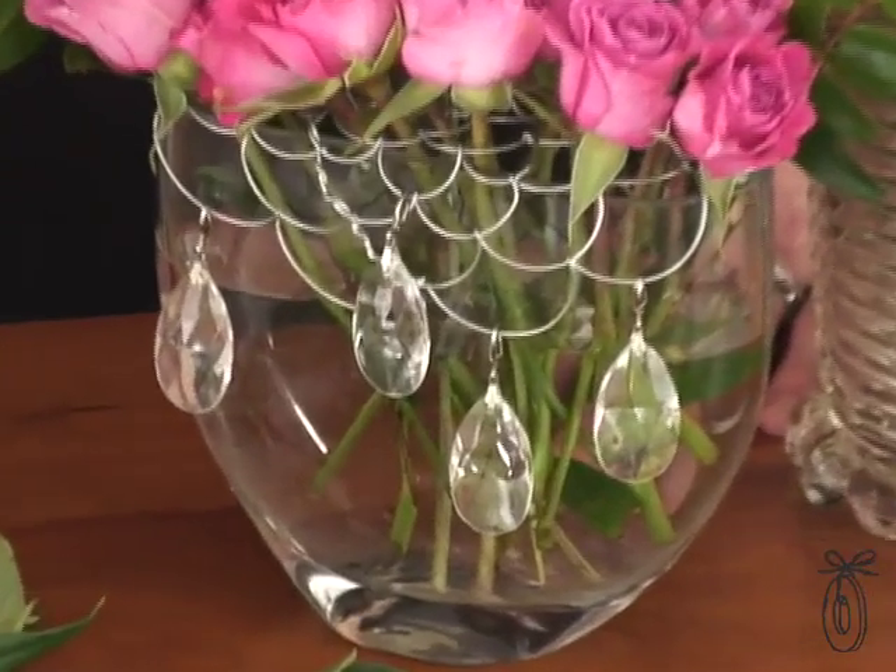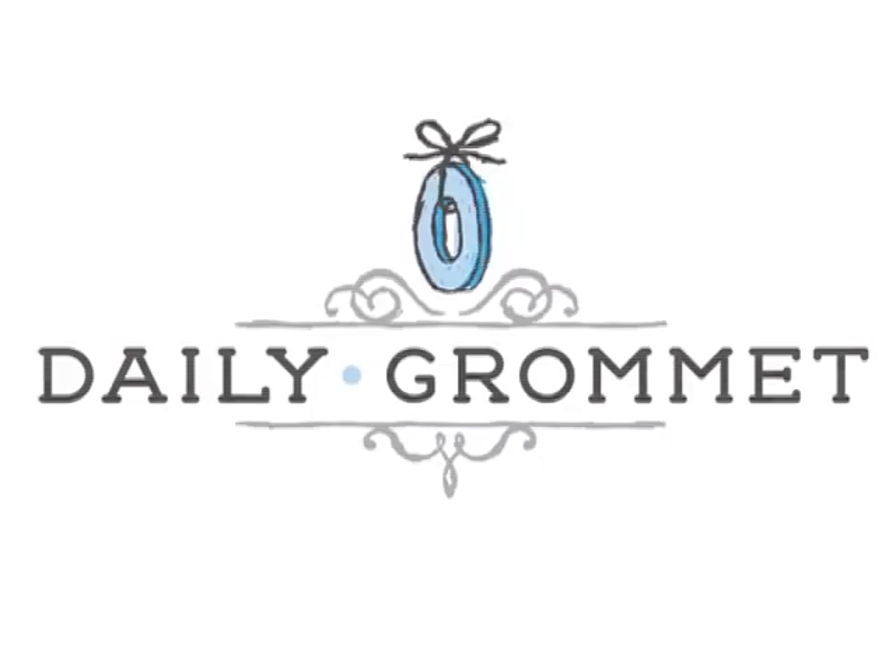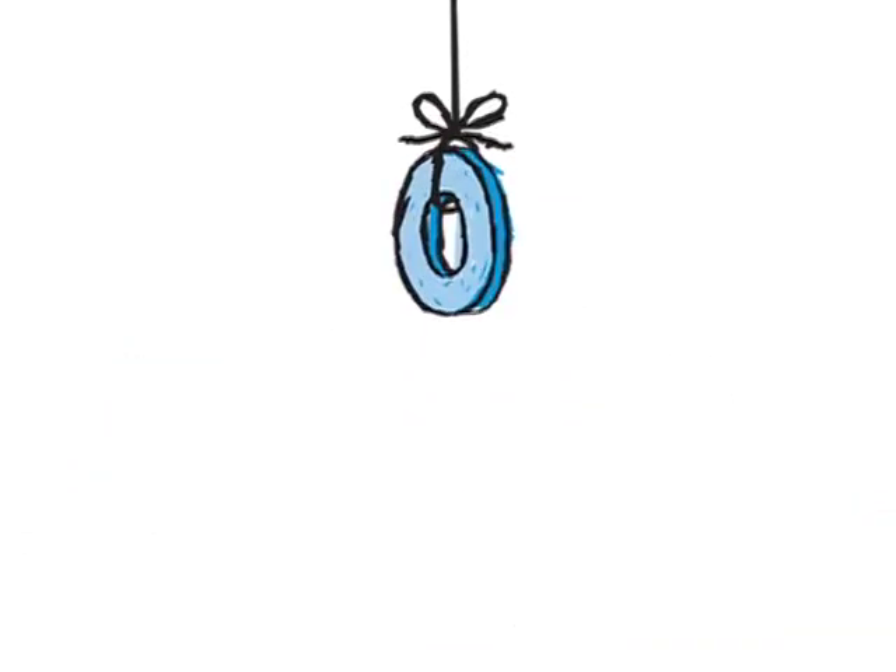They also have these little acrylic dangles, so it's not just a tool to help you make an arrangement, but really jewelry that elevates your bouquet. I'll see you next time.